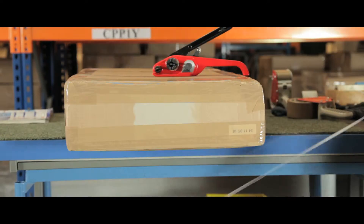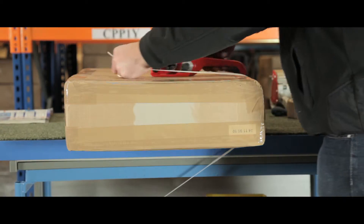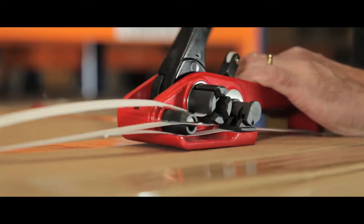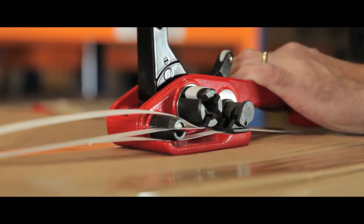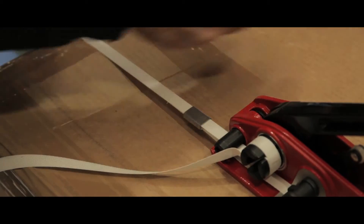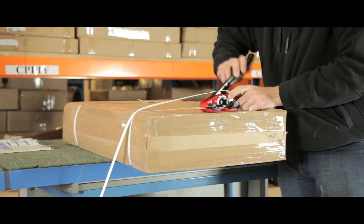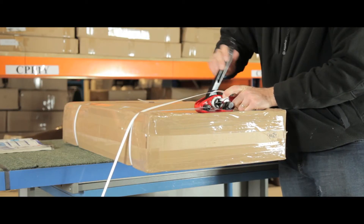To use this unit, wrap the strapping around the product, feed to the tensioner and then loop the other end through the cutter. Next tighten with the tensioner and offer the seal onto the strapping. Use a sealer and finely cut the excess strapping. This kit is a simple and cost effective solution to your strapping requirements.